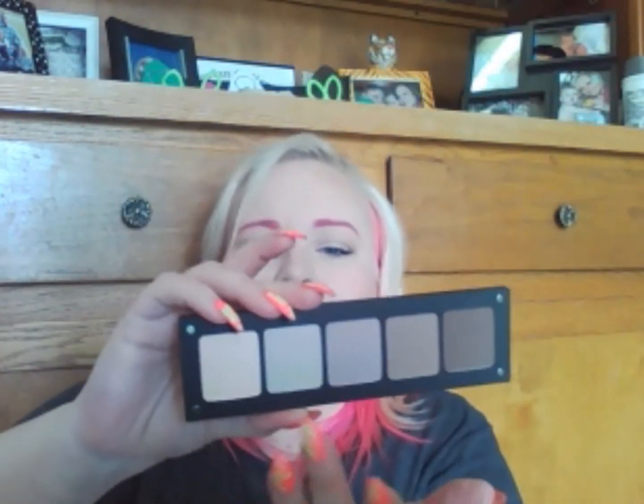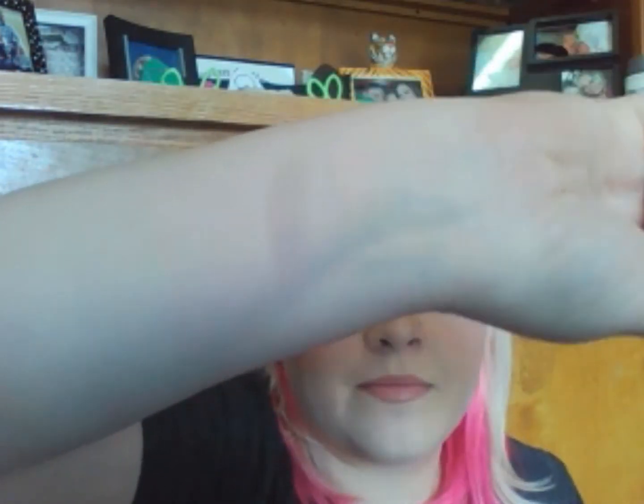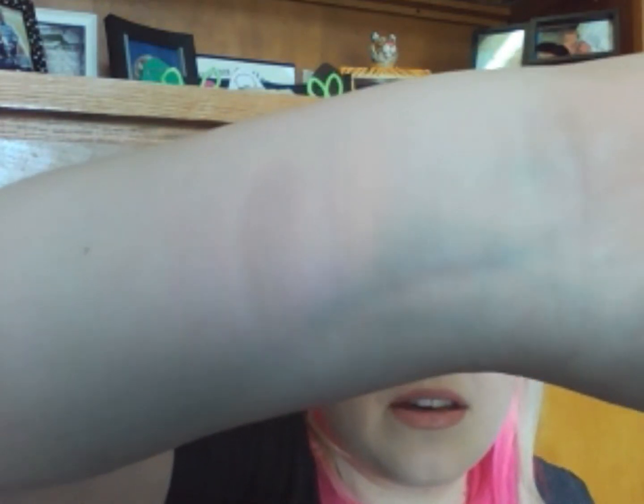I'm going to swatch them. I'm going to go from lightest to darkest, and the first one is the 330. So beautiful — that's as light as I am. I hope you can somewhat see it there. Next is 390. Can't really see that.